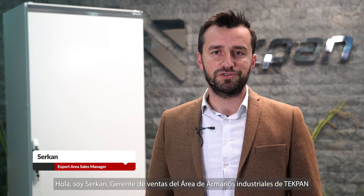Hi, I am Serkan. I am Export Area Sales Manager of Techban. I would like to introduce our TEOS series, which is our leading floor standing product series.